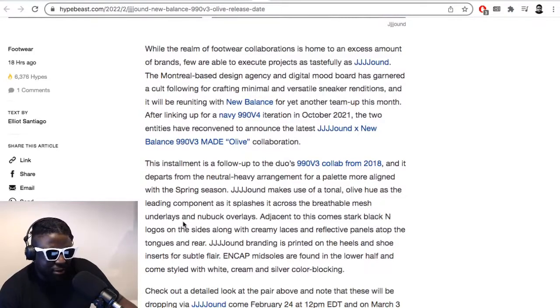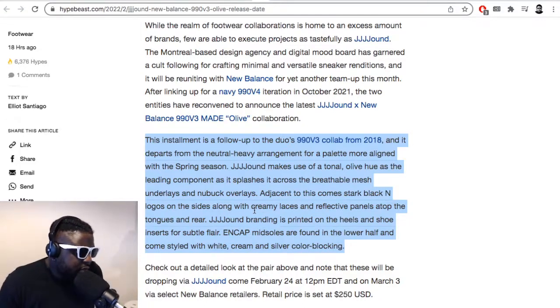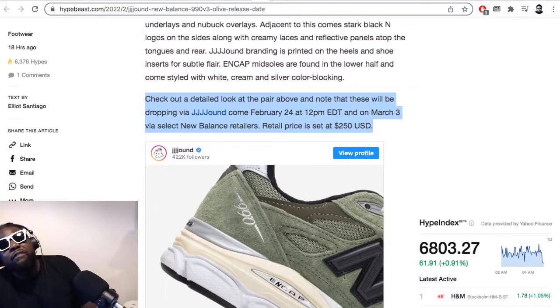Jound makes use of tonal olive hues as a leading component, splashed across breathable mesh underlays and nubuck overlays. Adjacent to this comes a stark black 'N' logo on the side, along with creamy laces, reflective panels on the tongue and rear, and Jound branding printed on the heels and insoles for subtle flair. Cap midsoles come styled with white, cream, and silver color blocking. These drop on Jound February 24th at 12 p.m. EDT, and March 3rd via select New Balance retailers. Retail price is set at $250.